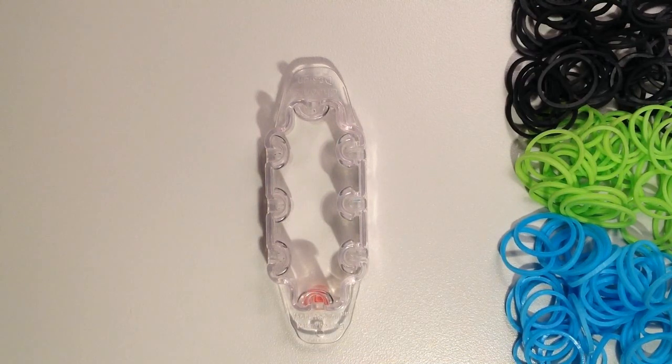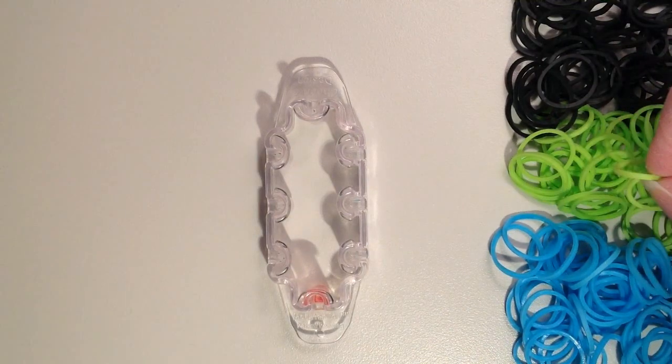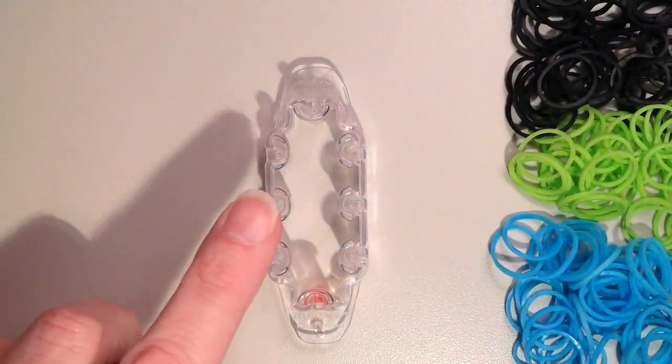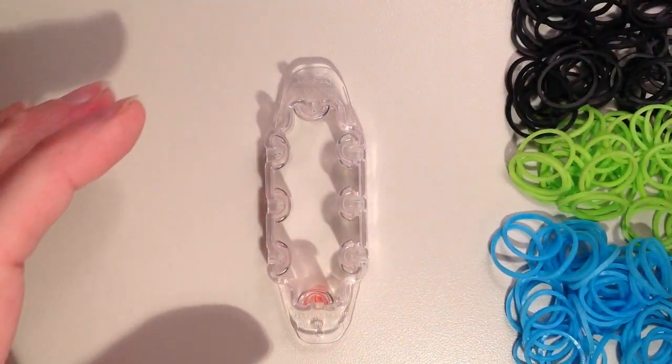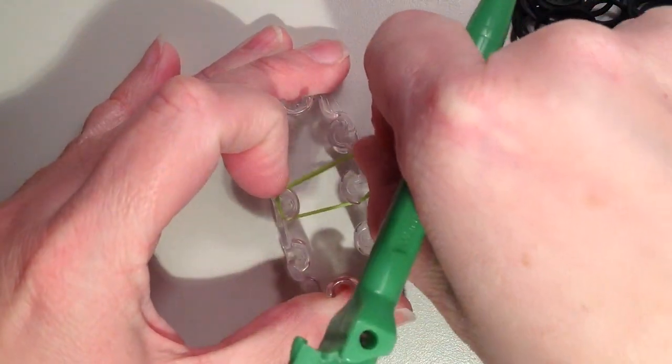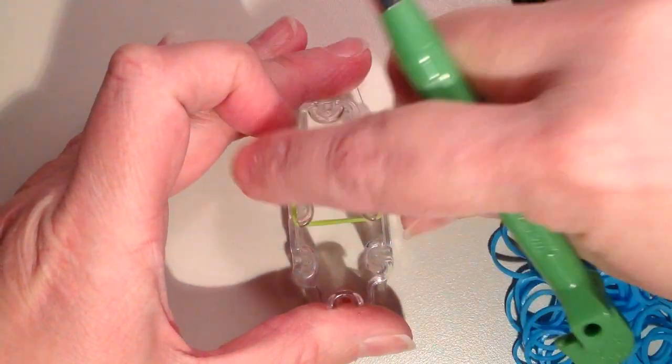The first thing I'm going to do is take my middle color, which is green. I'm going to take two of those bands, since I am going to be showing it double. These are going to go straight across the center. Just putting them both on together, and there's no need to twist.